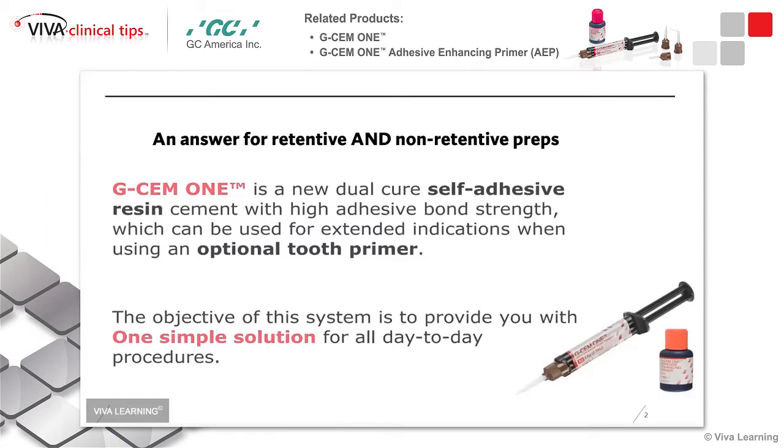It's a self-adhesive resin cement, which means you can use it for retentive preps. But if you have a prep that's small and there's not a whole lot of tooth structure there, you can still use it by adding a tooth primer to it. It's called the AEP, or Adhesive Enhancing Primer, that makes it much, much stronger — even though it's already a strong cement to start with.